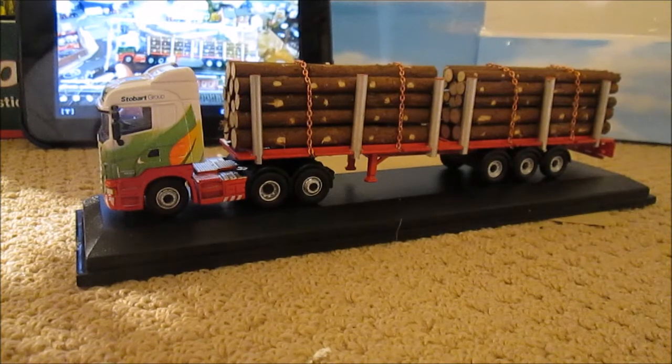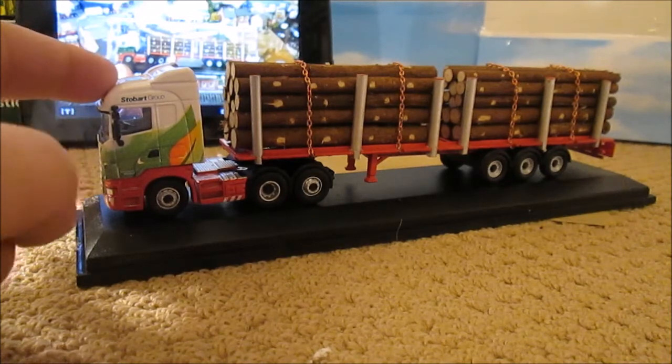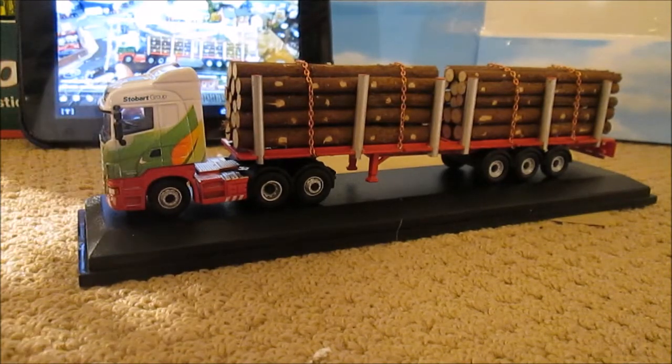Hello guys and welcome to a Code 3 model review. In this edition I'm going to do the model I promised I was going to show you, which is the Code 3 Stobart Login Wagon. I've got to finish it off by putting in the light bar on the top and change the names, fleet, and plates of course.